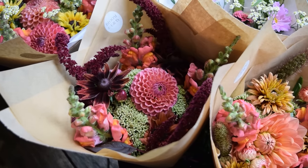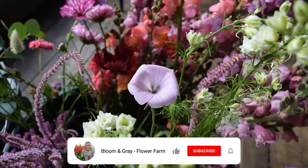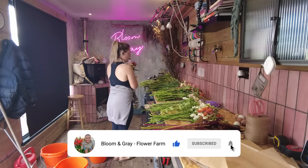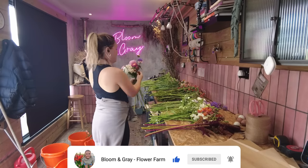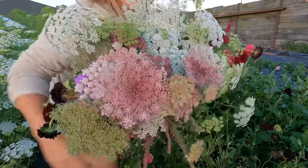I hope you found this video interesting and informative. If you did, I would love it if you left a comment, gave it a thumbs up, and subscribed if you're not already. I'm always publishing videos like this one full of interesting information about flower growing. Thanks again and I'll see you soon!